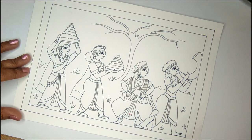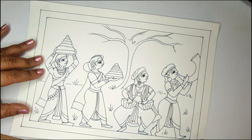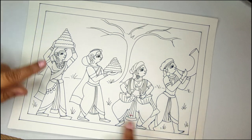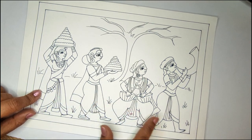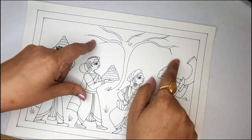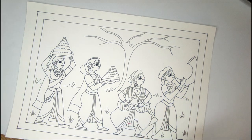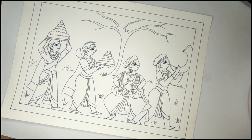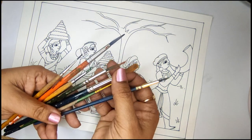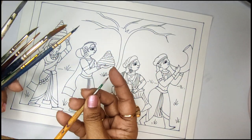Hello everyone, welcome to Arthal Studio. This is Anuja and today we are going to color this painting that we created in our previous video. If you have not checked it, please do check that to know more about how the festival is celebrated and how we do this drawing. To brief a little, this festival Batukama is celebrated in Telangana and we are going to start the coloring of it today.